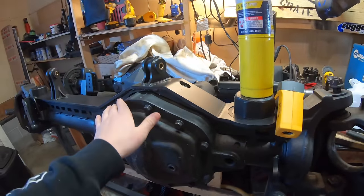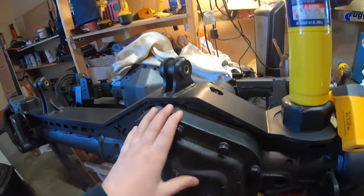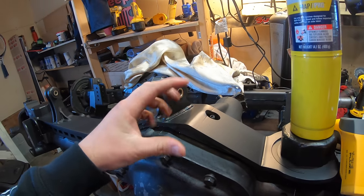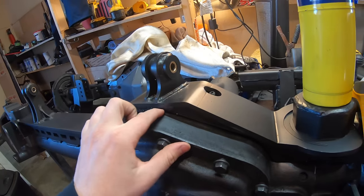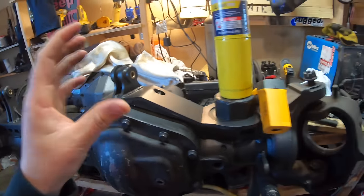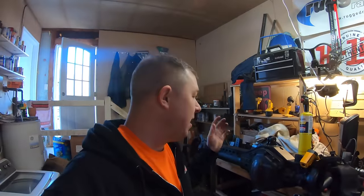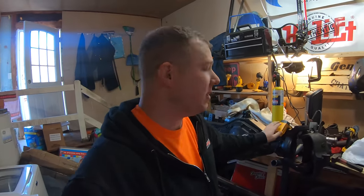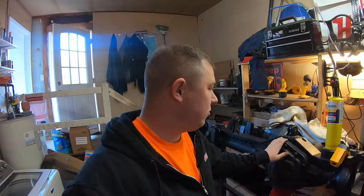Now, what happens if we just weld to it right now? The cast steel and our mild steel are going to cool at different rates and the weld is just going to crack right down the middle, and we're going to lose all structural integrity from that weld. So it's important to do this step correctly. It's really not hard — map gas is like eleven dollars at Home Depot, and an infrared thermometer is about 17 to 20 bucks. It's definitely a critical step.